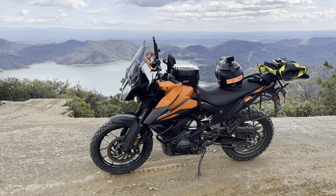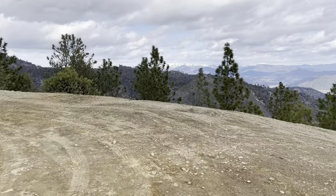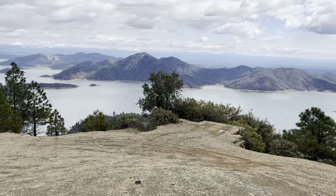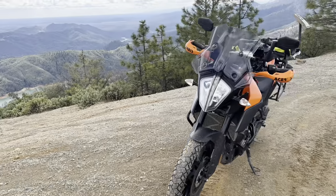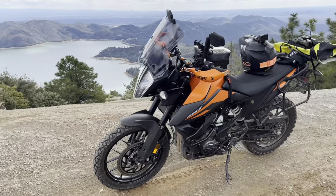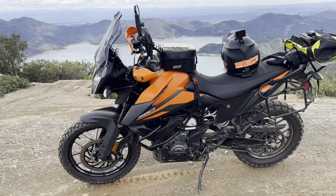Hello everyone. Coming out here from Chappie Shasta ORV Park, going for a little afternoon ride up overlooking the reservoir. Down there you can see the dam. We're just going to take a moment to go over my 2021 KTM 390 Adventure, talk about it and show what I've done to it so far.